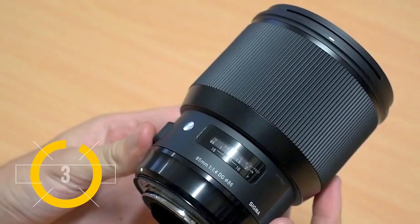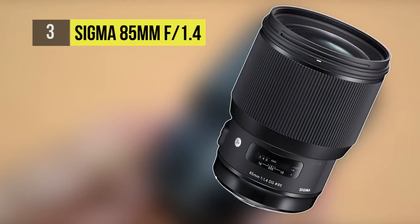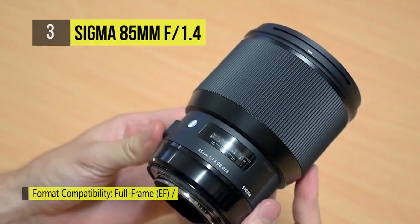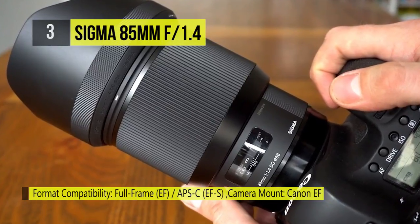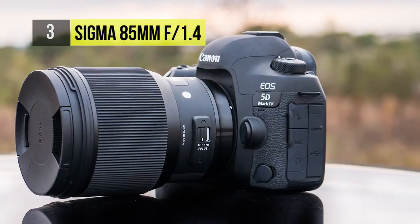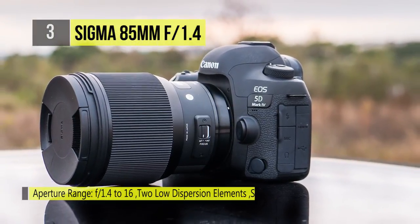The 85mm f1.4 DG HSM Art lens from Sigma is a peak portrait prime that delivers high performance with a large f1.4 aperture and a variety of technologies. The super fast f1.4 aperture is great for getting images with great shallow depth of field and smooth bokeh. It uses two SLD elements,